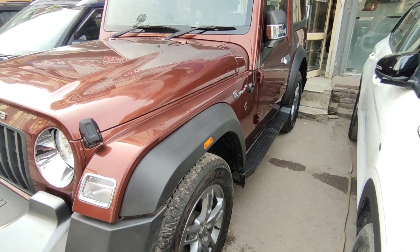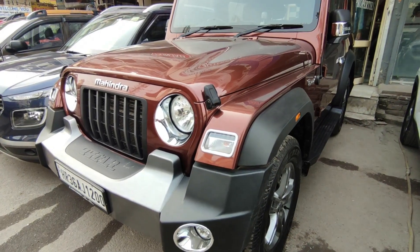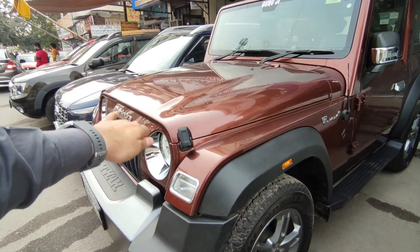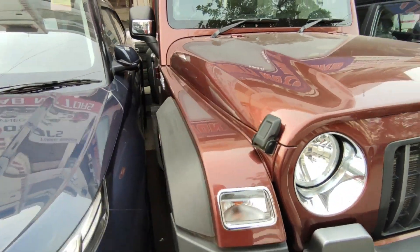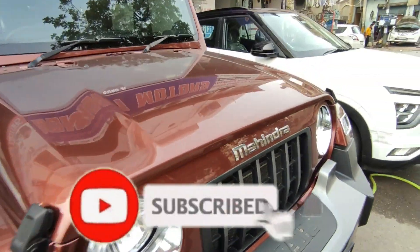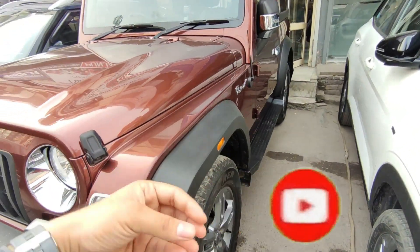Now I will show you the side profile. The side profile, like the front, is beautiful — without any scratches. You can see the side profile on both sides. Trust me, as you can see the right side and the left side, it is an untouched car.